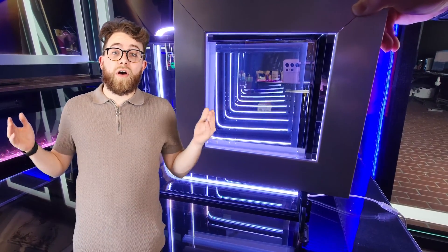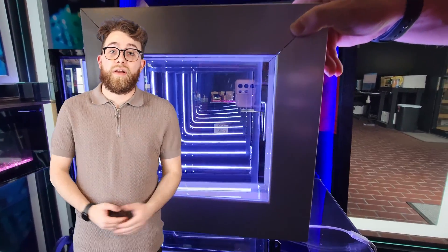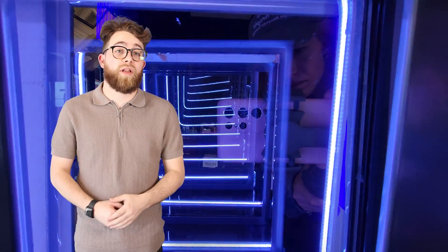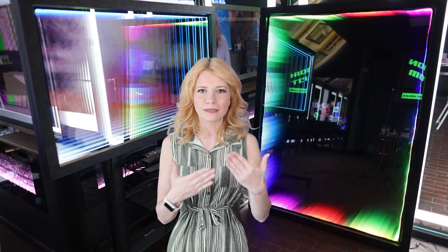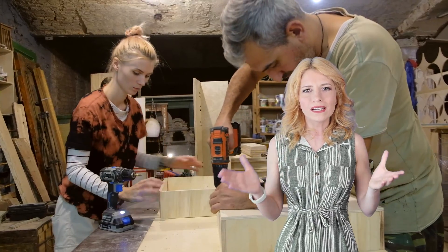The frame holds all the components together and adds an aesthetic touch to the infinity mirror. The frame can be made of various materials such as wood, metal, or plastic depending on personal preference and the desired look. The mesmerizing effect of an infinity mirror is created by the reflection and repetition of light within the structure. When the LED lights placed inside the frame illuminate, the light bounces back and forth between the two-way mirror and the standard mirror. This continuous reflection creates the illusion of depth and the impression of an endless tunnel of lights.